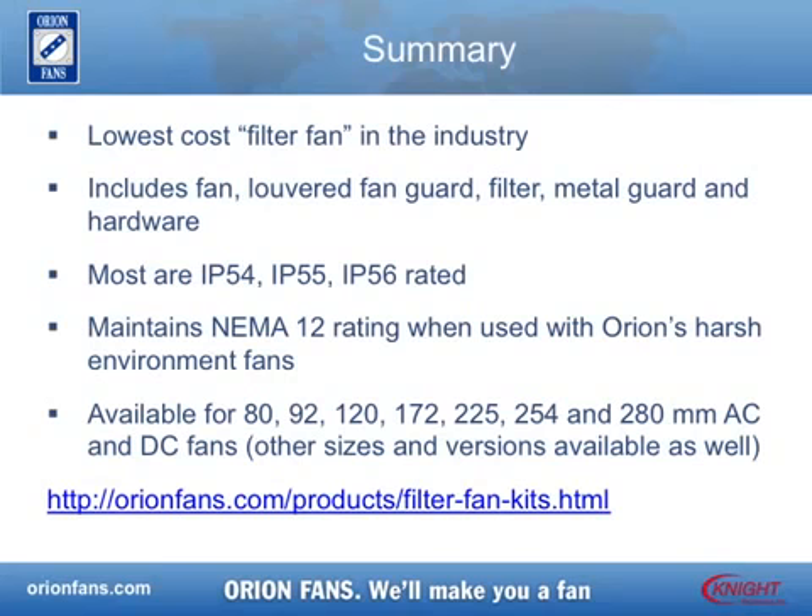Orionfans Louvered Filter Fan Kits are the lowest cost solution to prevent foreign objects, such as dust and dirt, from entering the enclosures on industrial, electrical, and electronic equipment. Available for AC and DC fans, the complete kit is the cost effective way to maintain proper airflow in your cooling system.